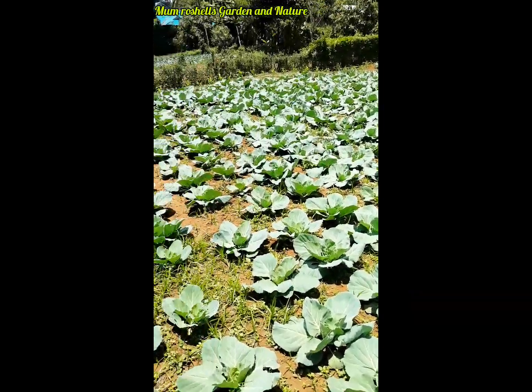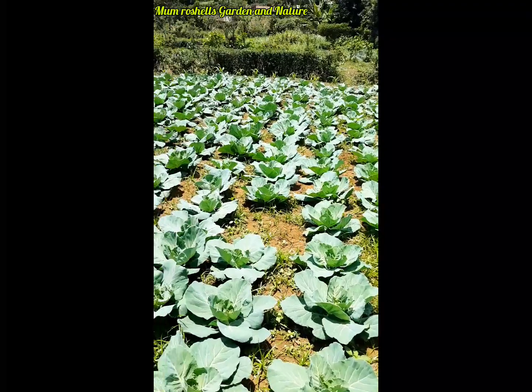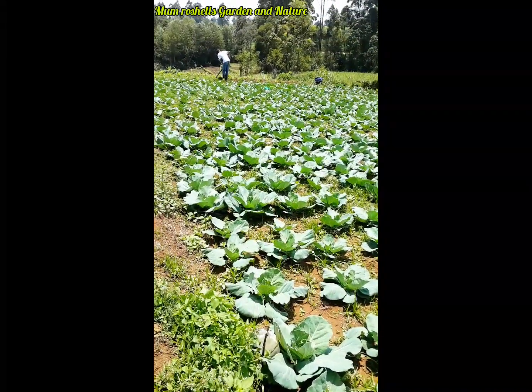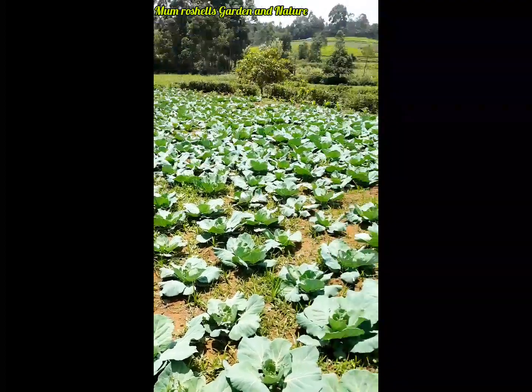My large-scale farming. And that is my husband helping me there. Bye-bye.